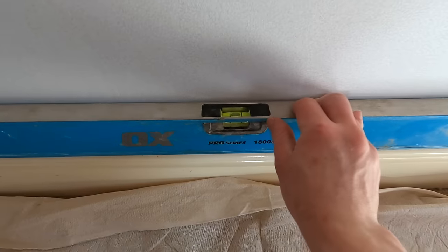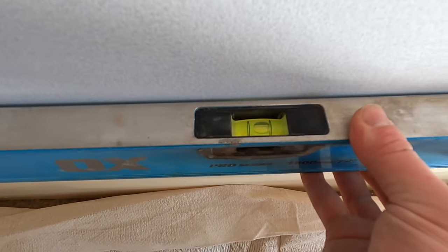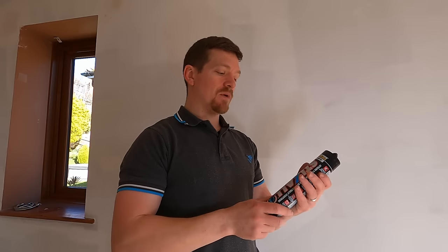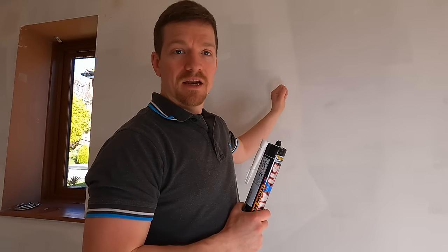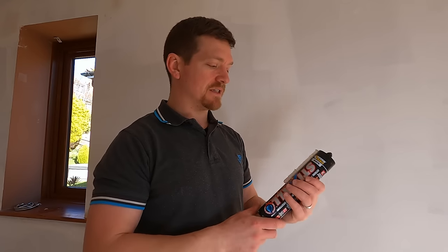I'm going to be starting on skirting board level. I'm just going to quickly offer a level up to see how we're looking. Ideally we'd have all these level and plumb — it's not too bad. I'm quite happy with that, so I'm going to run it directly on top of the skirting board and fix it in, get a few nails in. For the adhesive I'm using Everbuild Stixol, just got this from Toolstation. You want an adhesive that is quick grip, firm, or almost instant stick, so when you're offering the pieces up they're not going to slip or move, because you've got to make sure it's perfectly plumb every time.